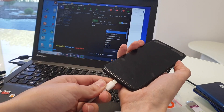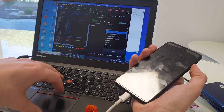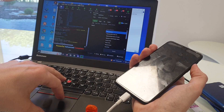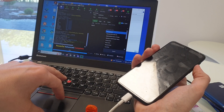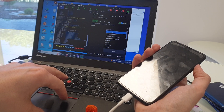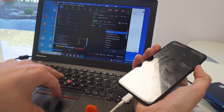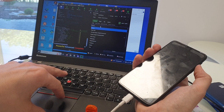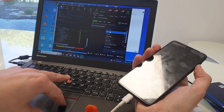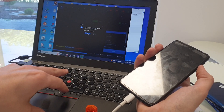Now connect the phone holding the volume key. Now we choose FRP flash mode. Execute — yes.